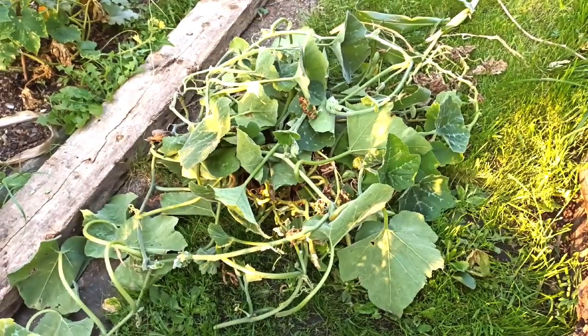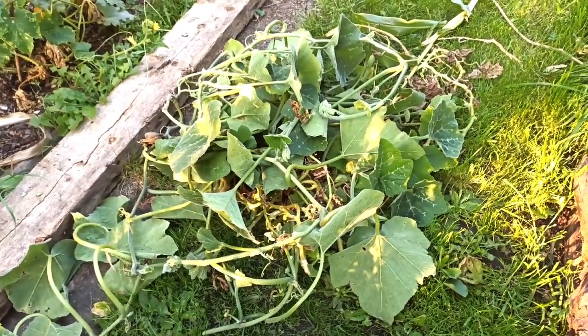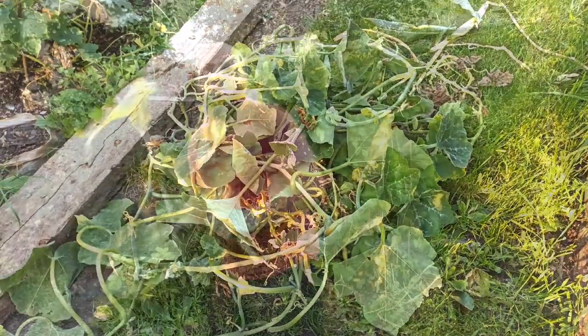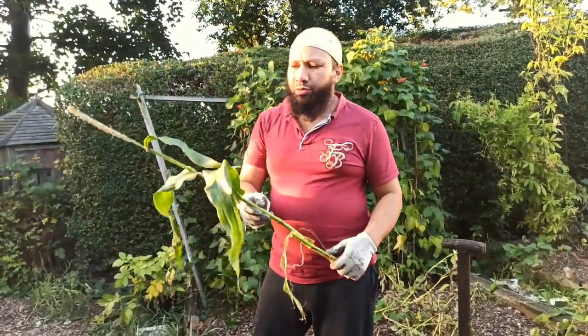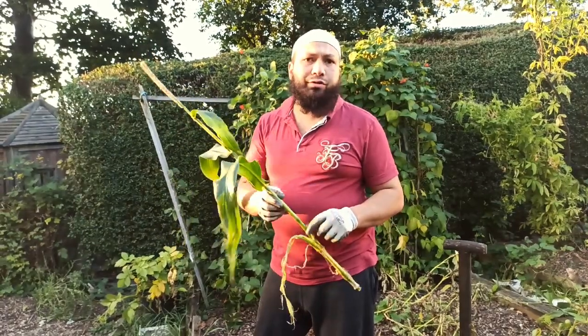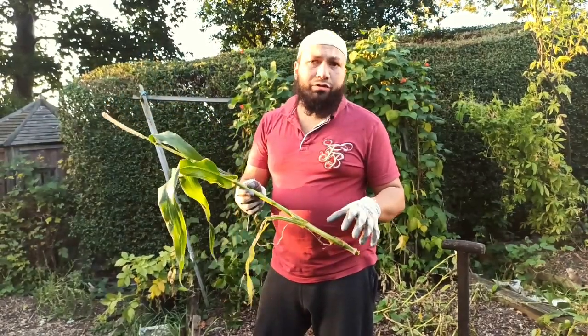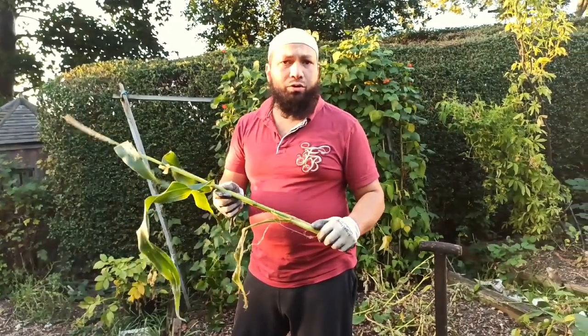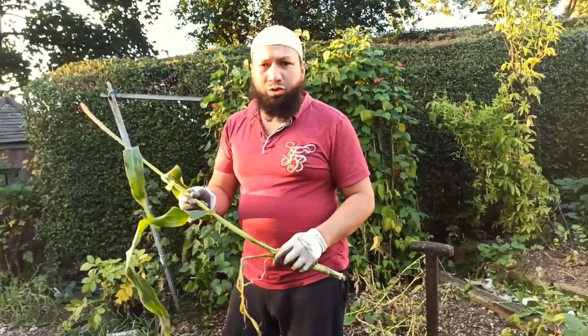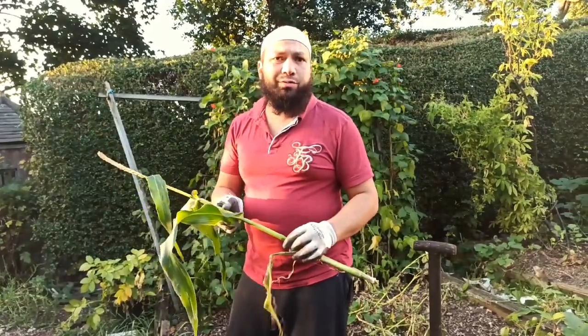All the squash plants I've pulled out, I'm going to dump on the compost pile. All these sweetcorn plants I've piled up - what I'm going to do is run them through the shredder before I use them either as mulch or add them to the compost pile, because they're quite tough and take a long time to break down.